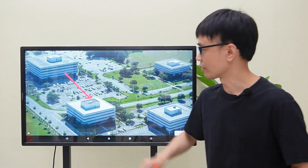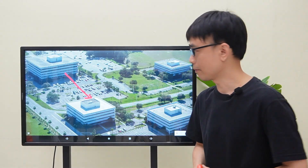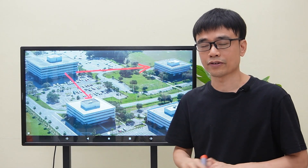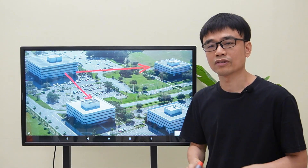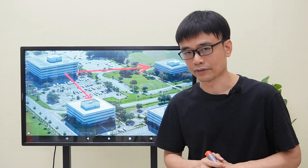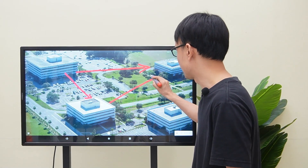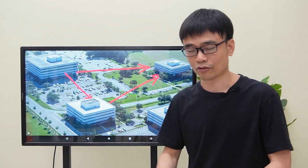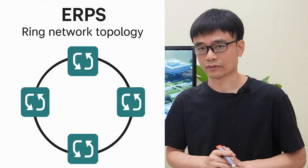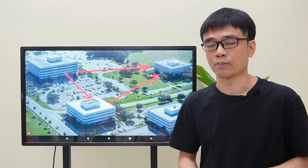We have completed the network setup between the first and second buildings. Next, pull a fiber optic cable to link the first building to the third building, using the same network configuration and enabling link aggregation to achieve 20 Gbps. For a robust system, also pull a cable from the second building to the third building. Since all these switches support the eRPS protocol, you can enable eRPS on all switches to create a ring network topology.